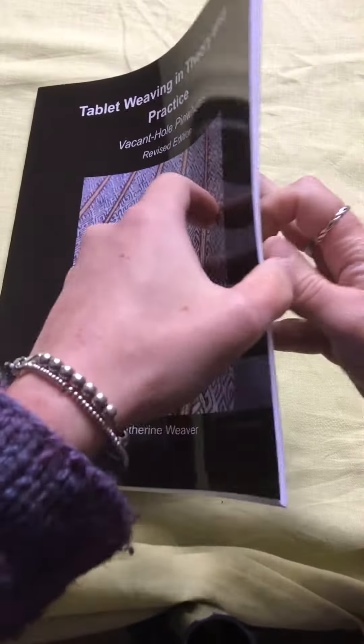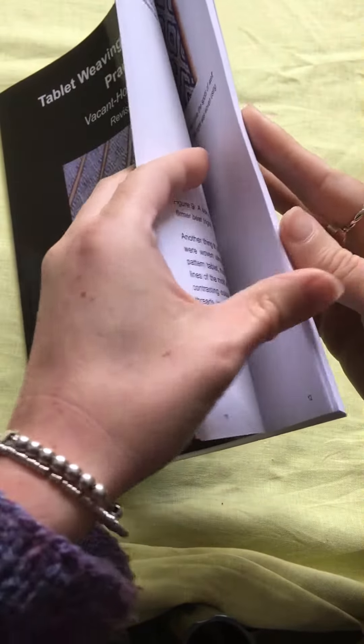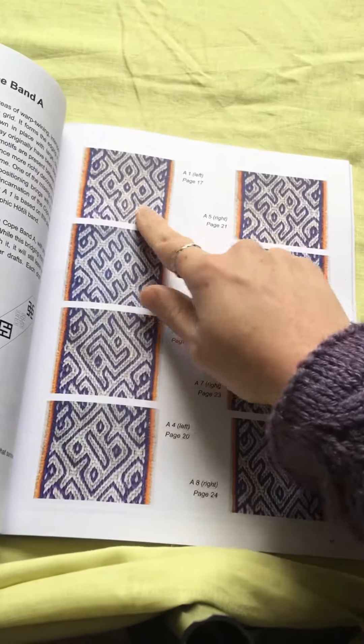This edition also comes with one new draft, which is here — it's this one.